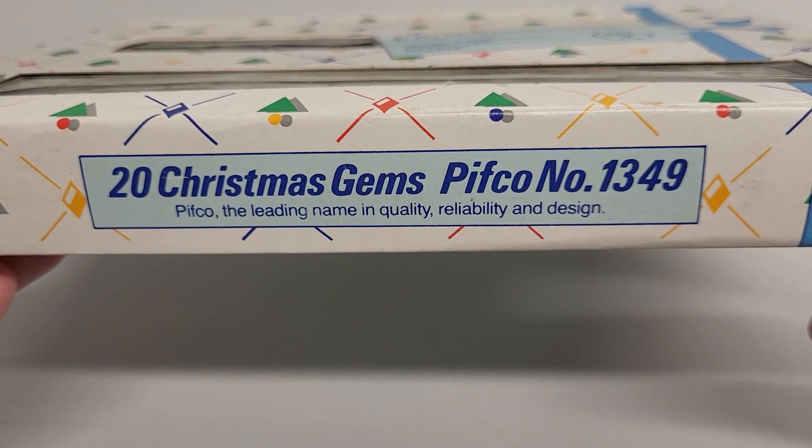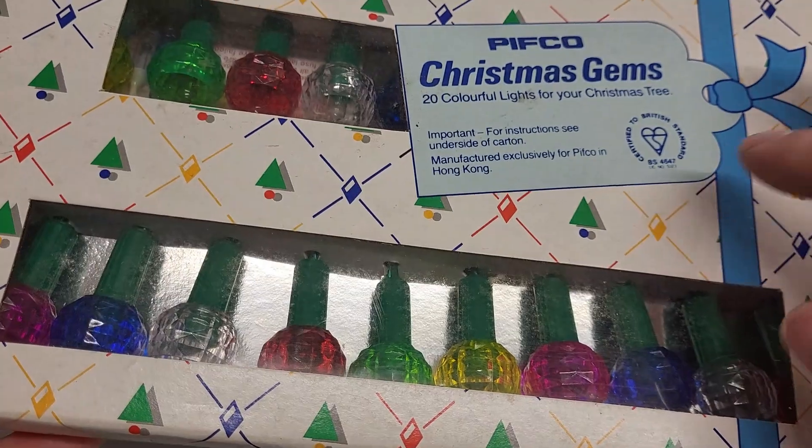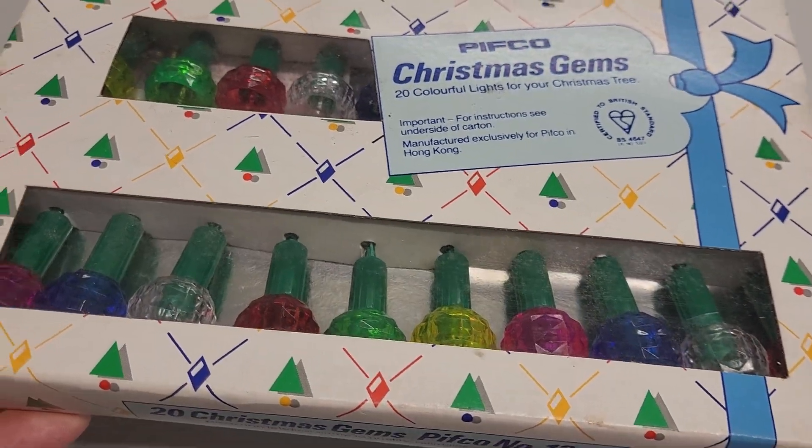Leading the name in quality, reliability and design. Well, the last brand new set we opened didn't work, so I'm hoping for more of the same.